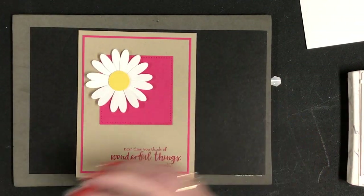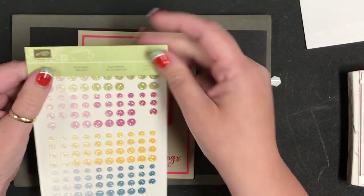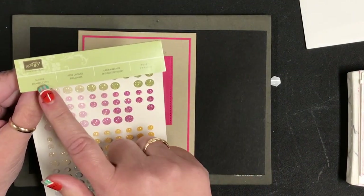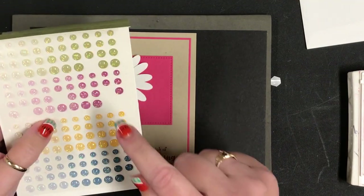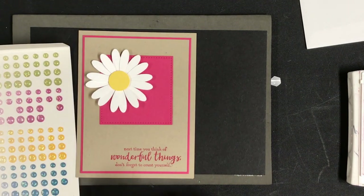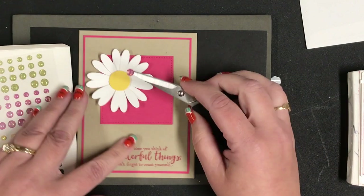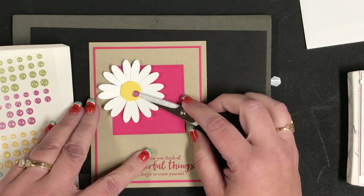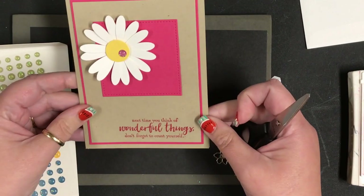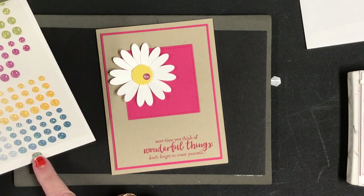I wanted a little bit of sparkle and I only had one package of these going into my workshop, but there was still plenty for everybody. Pink ended up being the popular color for the glitter enamel dots. I did do one with green and some with light pink and some with dark pink, but you can choose whatever color you like. Just adding that makes such a difference, and I love that no one in the class had the same color — these really make me happy.